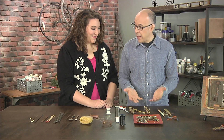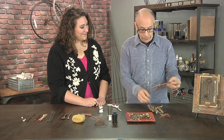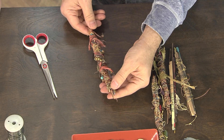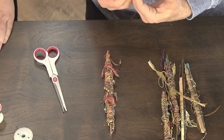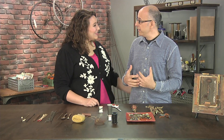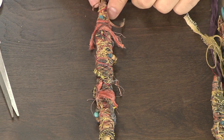One of the nice things about this is that when you have it done, you're going to see — this is a sample that's been completed — it's a stand-alone object. Some people think of these as blessing sticks or ceremonial sticks. They're just little works of art. It's nice if you're traveling and you pick up things along the way in the streets and shops to make a memento.